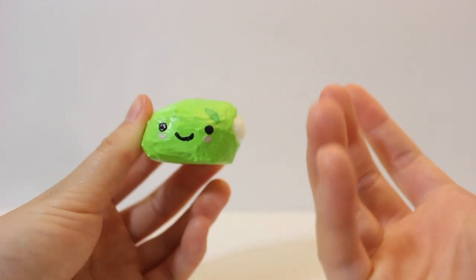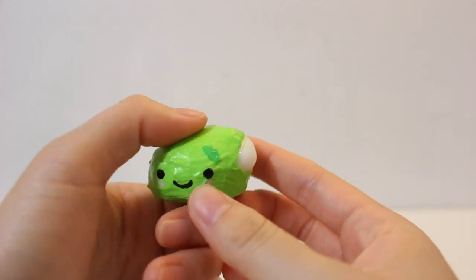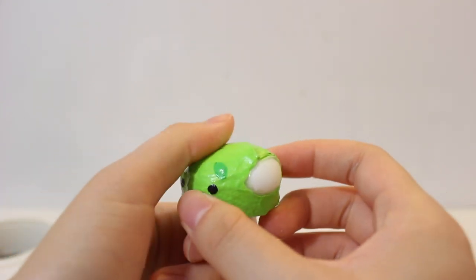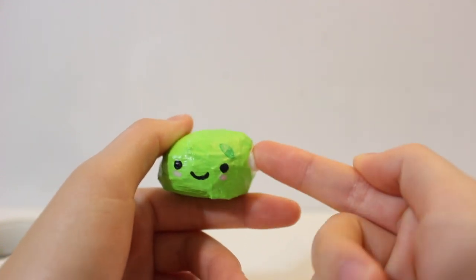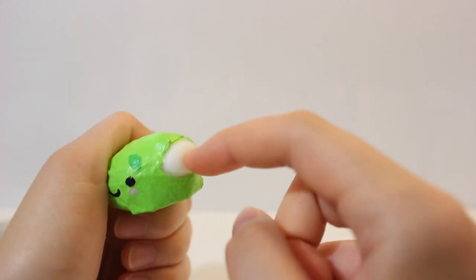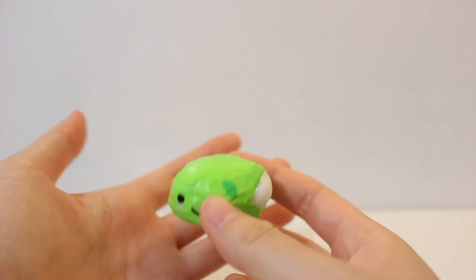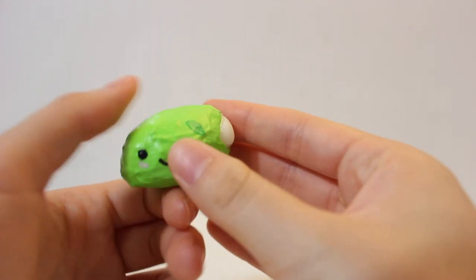This was a really simple and fast DIY — it was a really short video because it was that easy. So if you guys want to make your own squeeze toy, this is a really cheap method. I just realized that I turned a Mochi Squishy into a Mochi Squishy! The original Mochi Squishies are really cheap — I think you can buy them for a dollar or less.